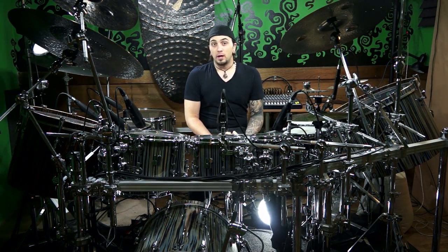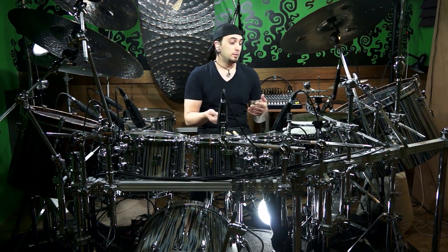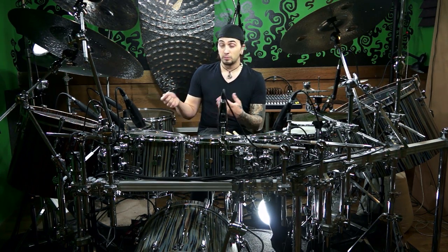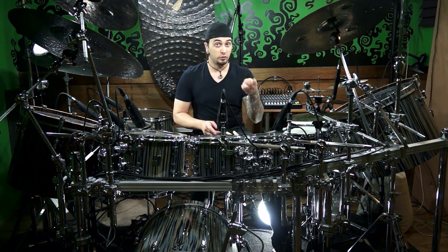All right. So step one, we're going to start with just two voices. We're going to start with your left foot on the hi-hat playing just quarter notes. So we're just going to stay with the pulse, and our right hand is going to play our change in subdivision. We're just going to go from straight up eighth notes to eighth note triplets. So first up, our left foot — it's just super easy, just one, two, three, four.